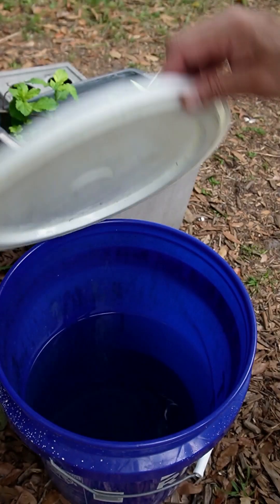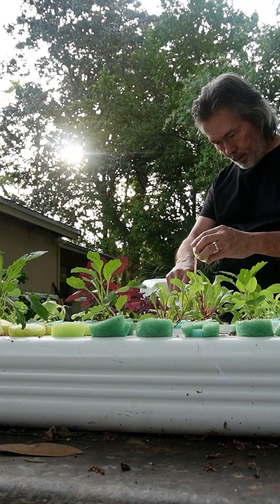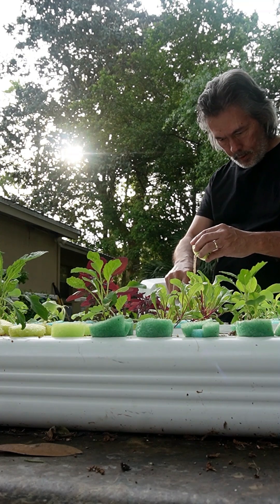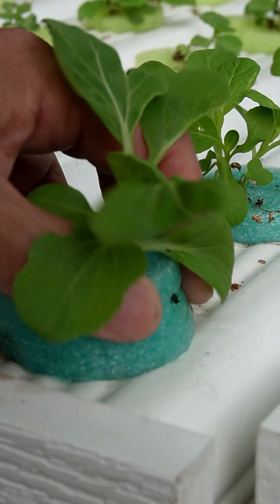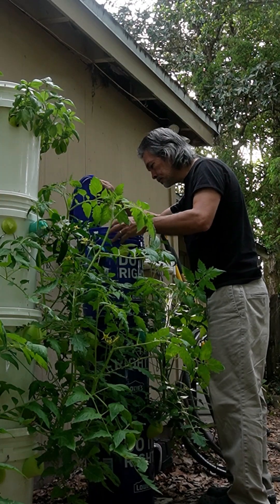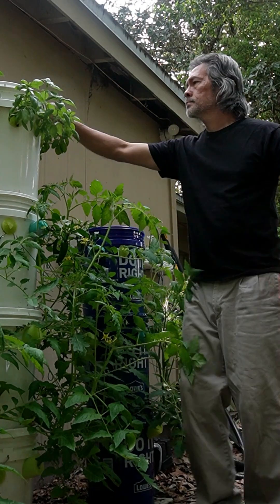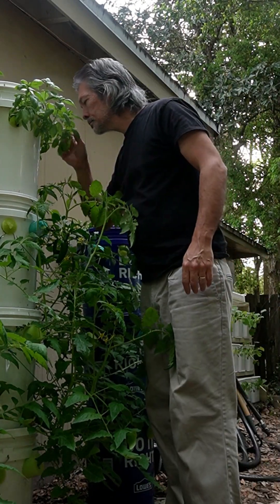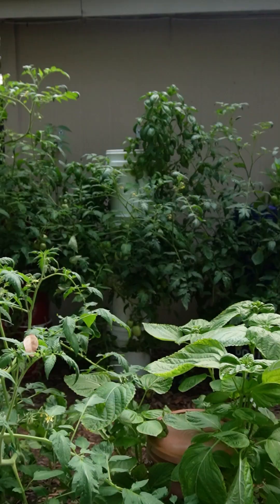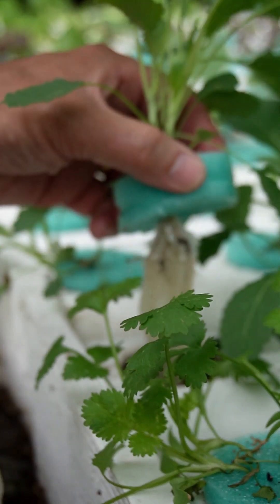I don't like to get complicated. I get stressed out. I just want to relax, grow some food, and not spend a lot of money. I mess up a lot. Chances are, you're a better gardener than me. And if I can do some of this, I bet you can too.